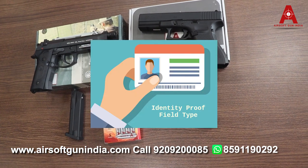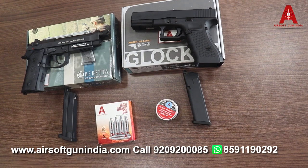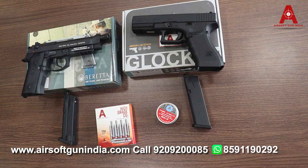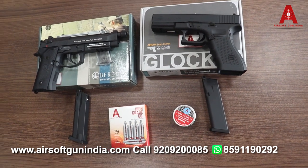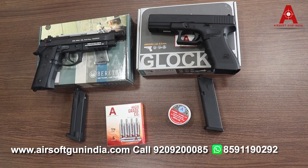No license is required — you just need to provide ID proof. Go ahead and place your order; it will be delivered all over the country. Thank you so much for your continuous love and support. Please help us reach one billion subscribers. I'll see you in the next video — till then, have fun!